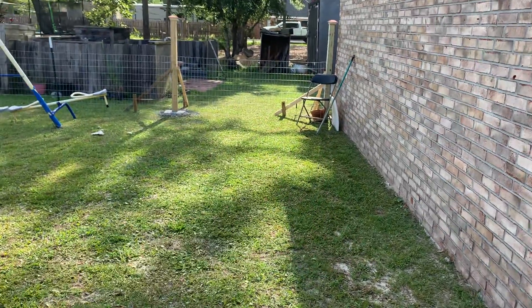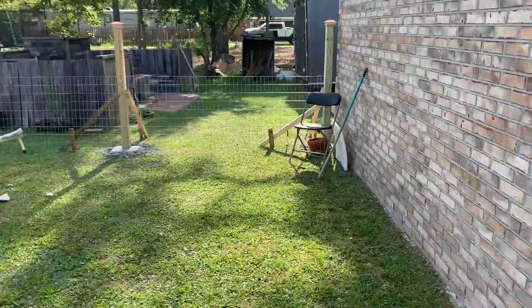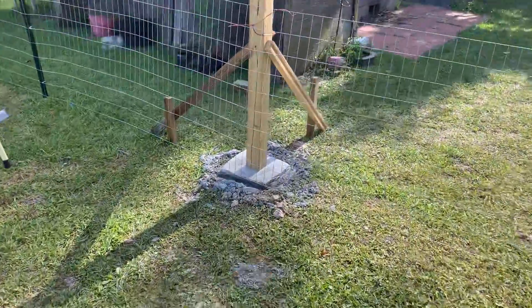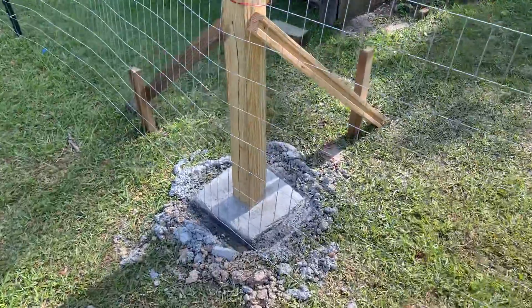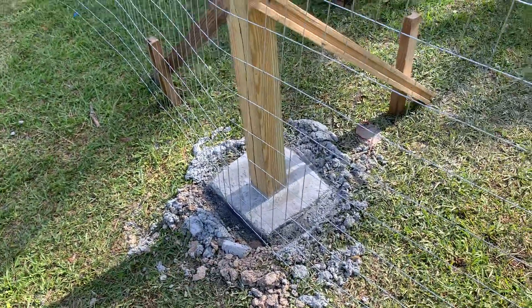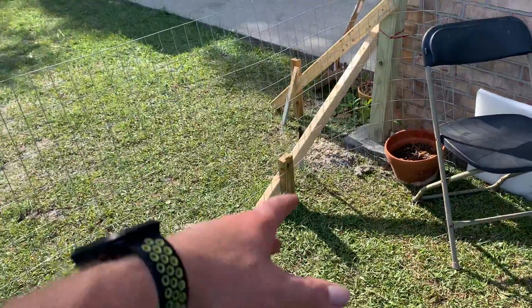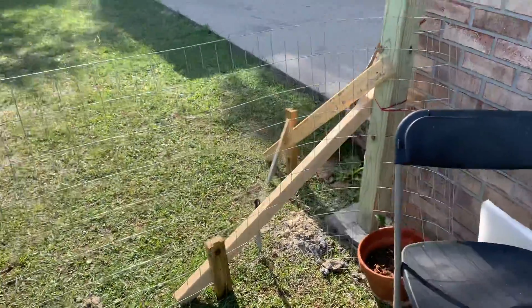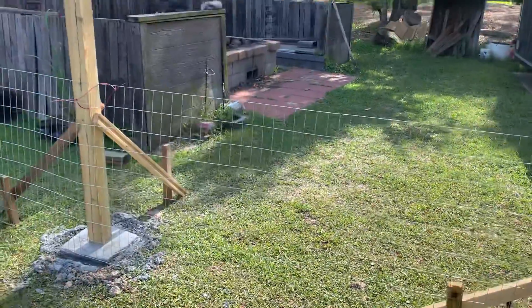Here is actually going to be the other gate. Let's go take a look at what we have here. They're drying quite nicely — these are all cut squared off and everything. I'll take these braces out tomorrow.